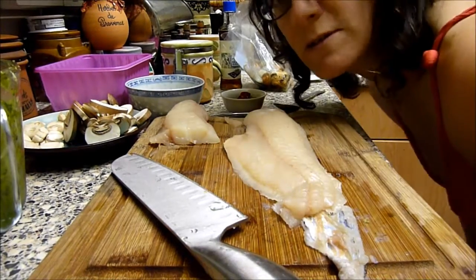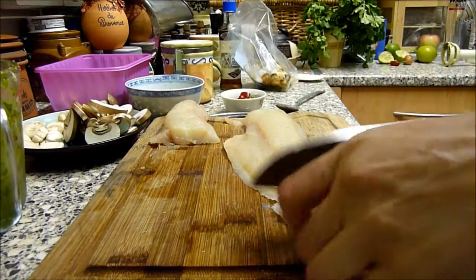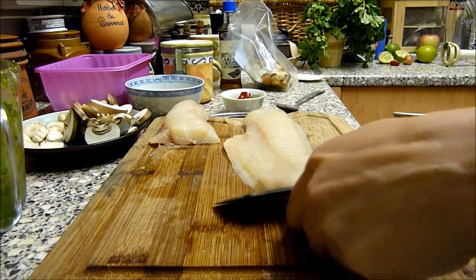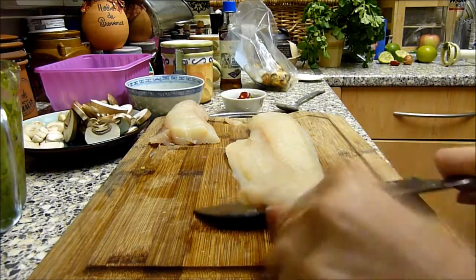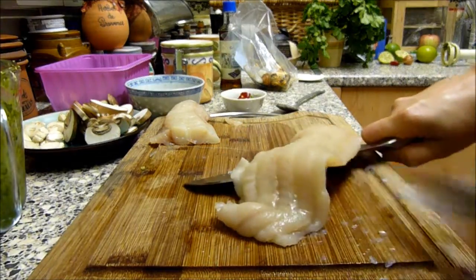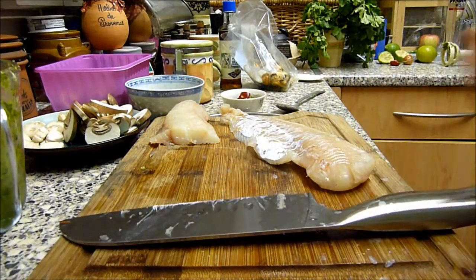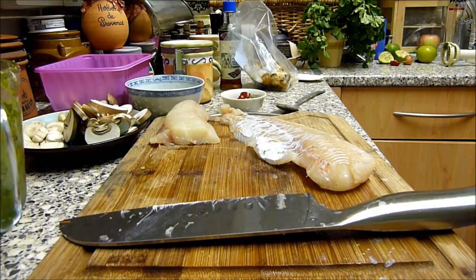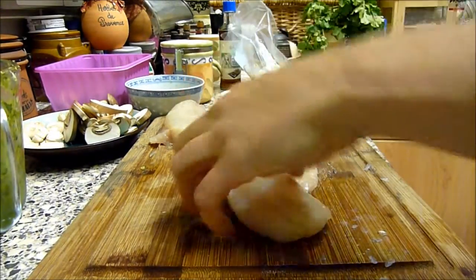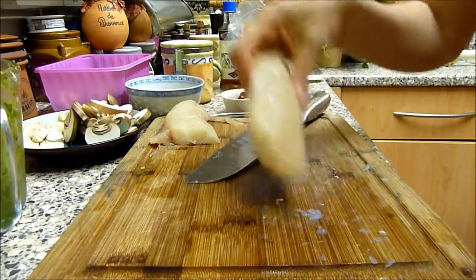Now I'm just going to skin my fish for my Thai green curry. What I do is I waggle the skin rather than the knife — comes off nice and easy like that. I'm just going to use these thicker bits and keep the rest for something else.